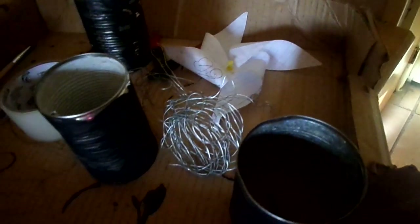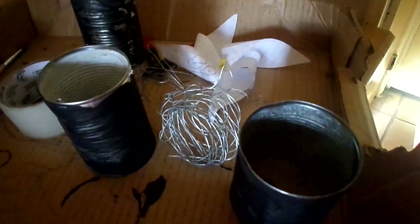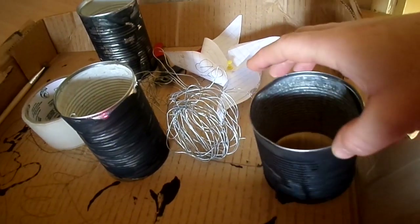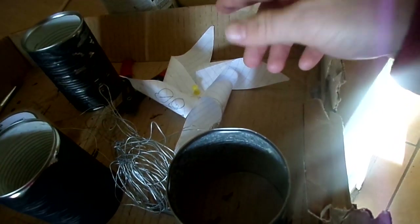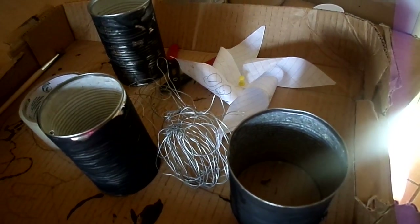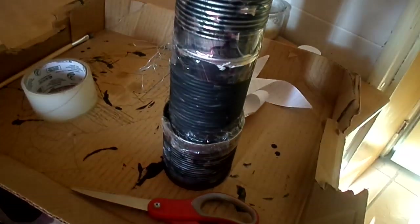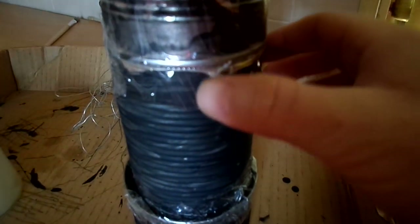I'm going to have my little helpers help me and we're going to tape these cans together to start our updraft tower. The cool thing about this project is it's going to make the fan turn, and you can see how power is generated from the solar heat being collected. It'll be a fun little experiment for my boys. We've taped together our cans with just some clear tape.